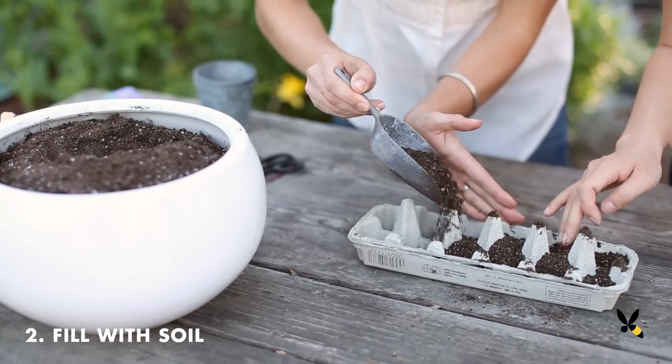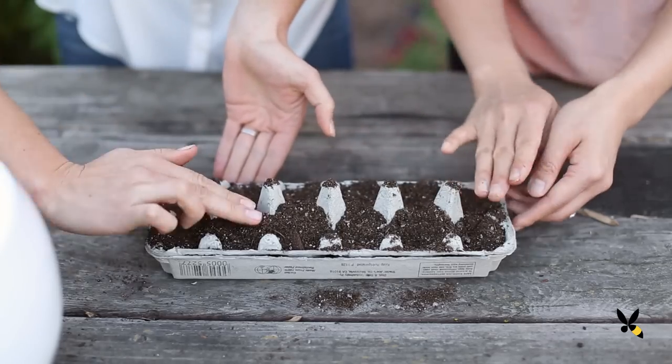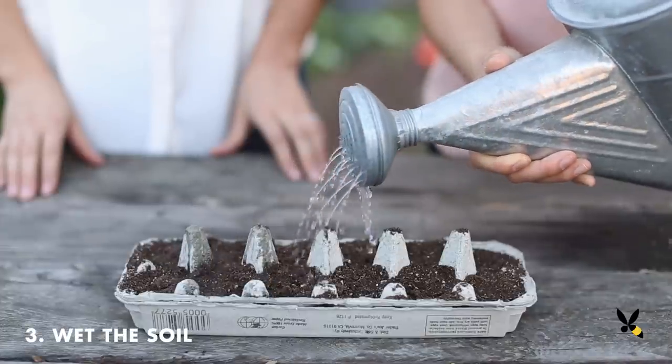Next, fill up the cardboard cups with seed-starting soil, loosely packing it down. We're going to wet the soil a bit to see if we need to add any more.